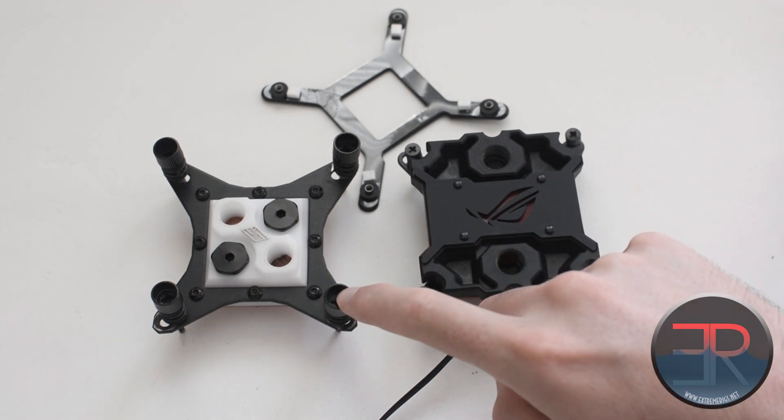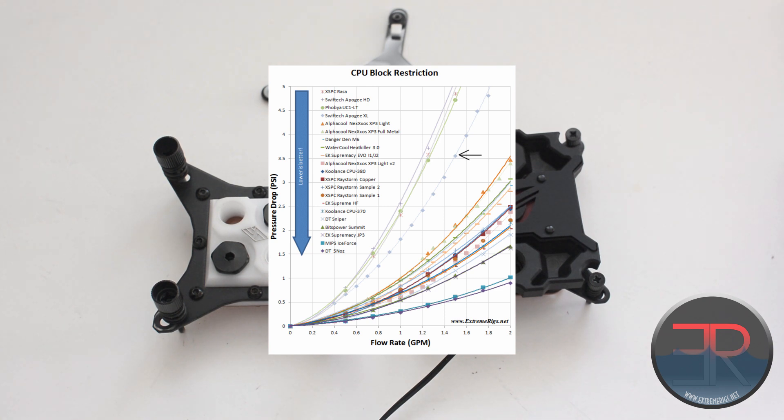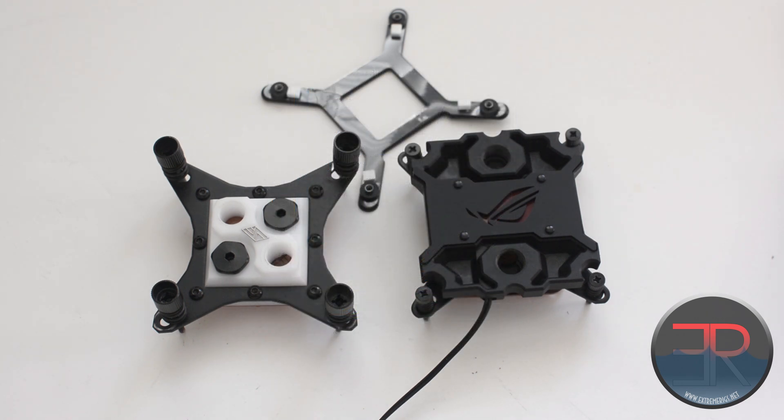Speaking of flow, the old HD was one of the most restrictive blocks we tested. Things have improved slightly with the new XL — it is a little bit higher flow — however, it is nowhere close to the middle of the pack and would still be labeled a very restrictive block. This is surprising given Swiftech's GPU block philosophy of prioritizing very low restriction alongside very good core cooling. But this block is designed with the H220X in mind, so budget is a concern, and as a result it isn't a high-flow block.